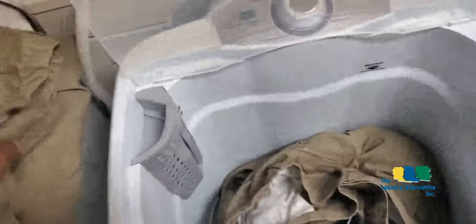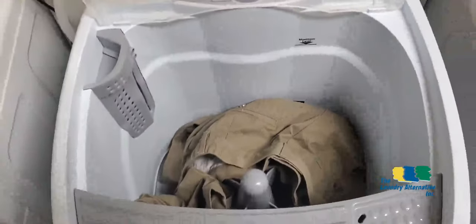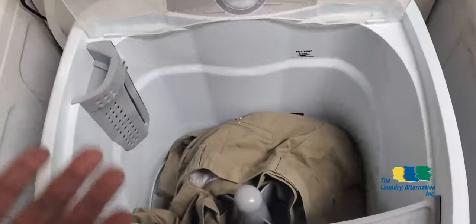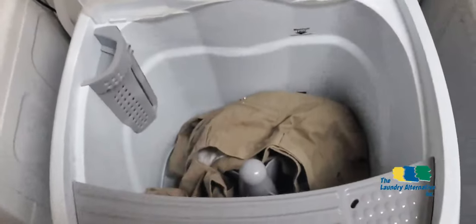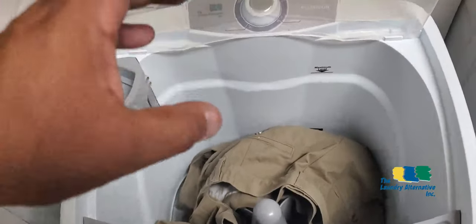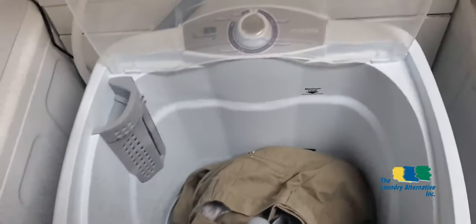Today we're going to wash two extra-large pants — they're very big. Please note this is only a demonstration, so I'm not going to use a lot of detergent — just a little bit so you can see it washing. These clothes are already clean. I'm going to do a super short cycle, a two-minute wash, and then proceed with the rinse.